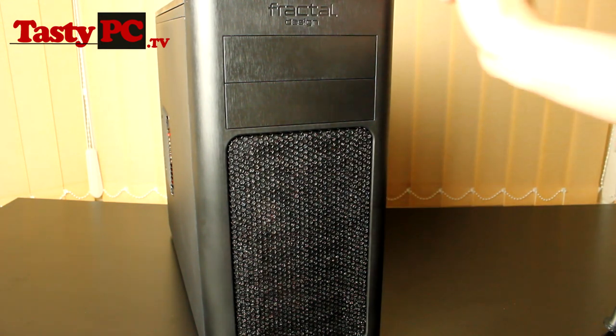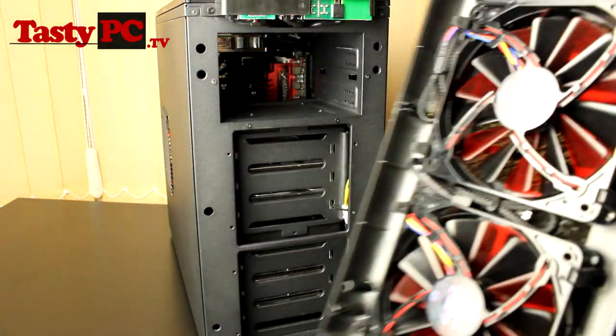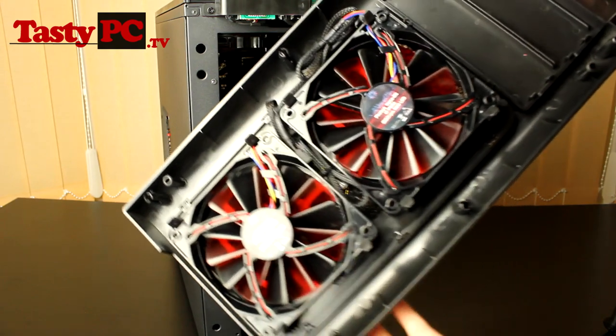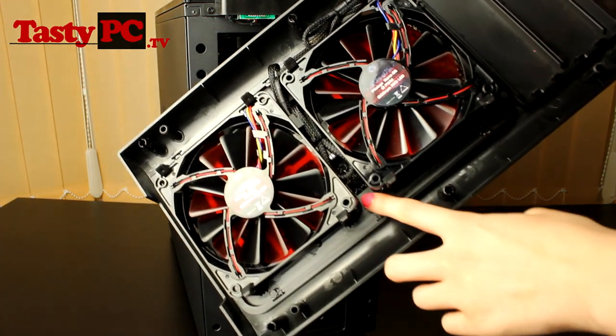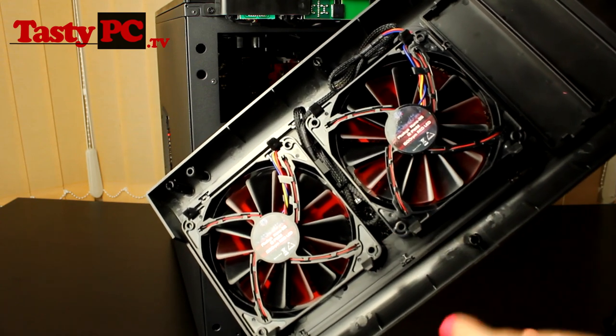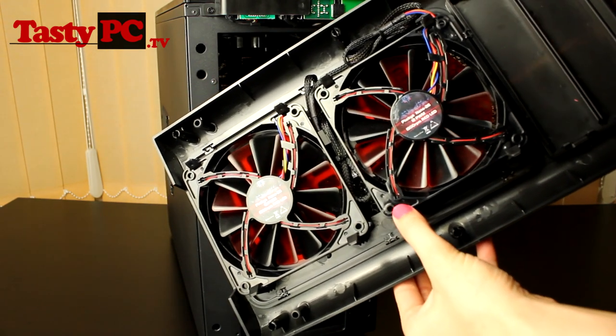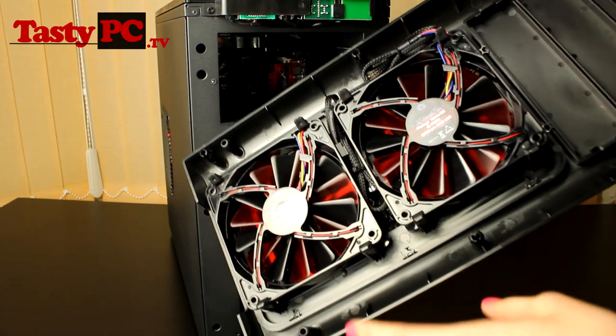To take off the front panel you simply pull from the bottom — it just comes straight off. You've got a dust filter, space to fit two 120mm fans, and you've also got these clips instead of screws which I actually quite like.